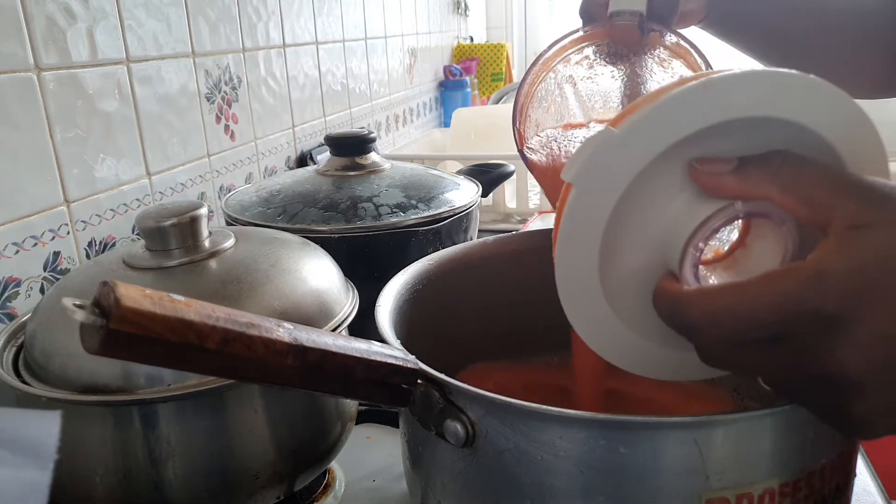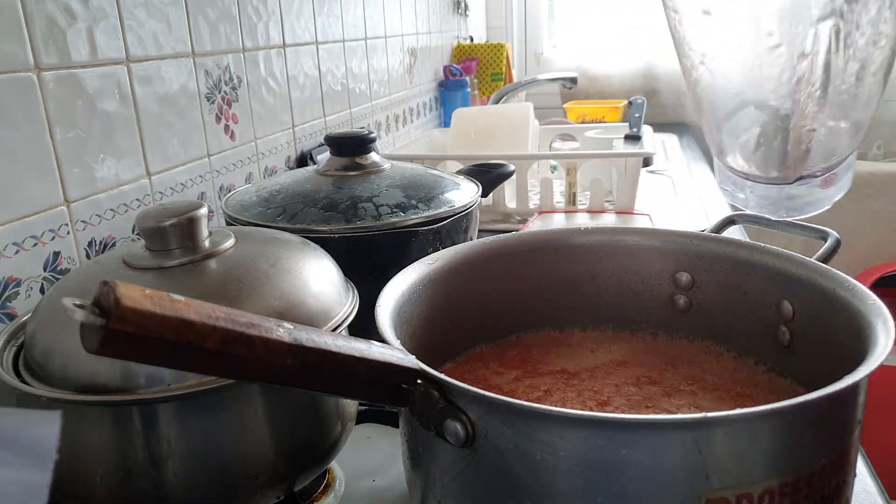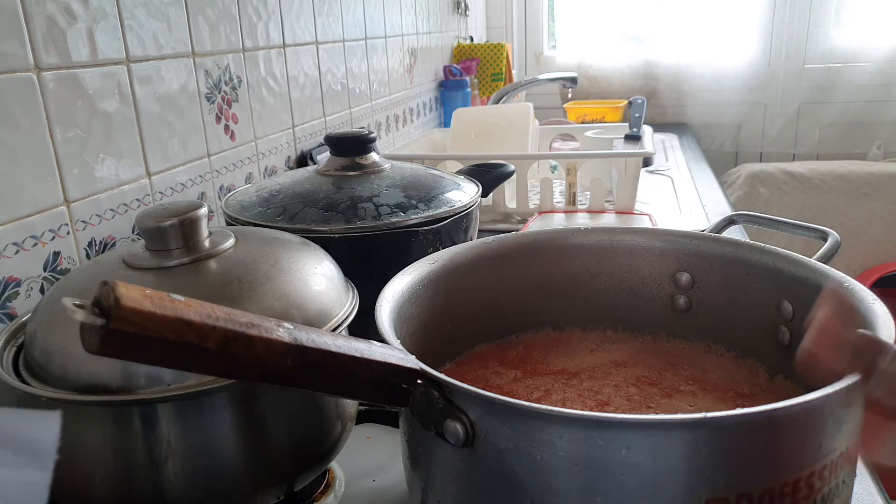The pepper is in the blender now. We cover it to cook.